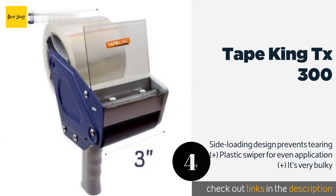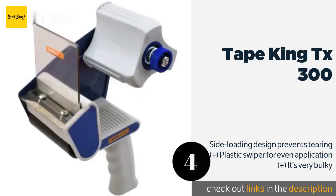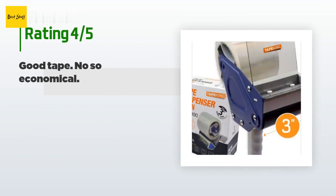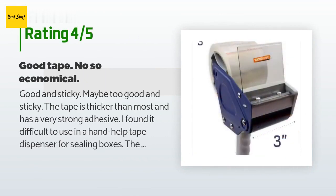The next product in our list is the Tape King TX300. Capable of accommodating reels up to three inches wide, the Tape King TX300 is ideal both for sealing boxes and preparing walls for large painting projects, ensuring maximum coverage at all times. The handy pistol grip minimizes user fatigue when securing heavy containers. The price is around $15. This product is rated 4.4 stars from 445 customer reviews.